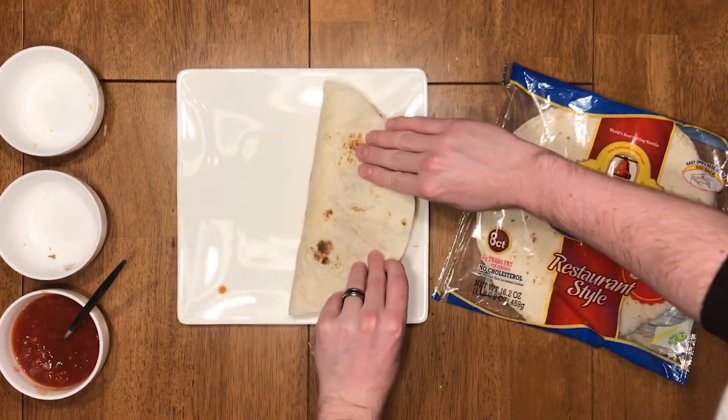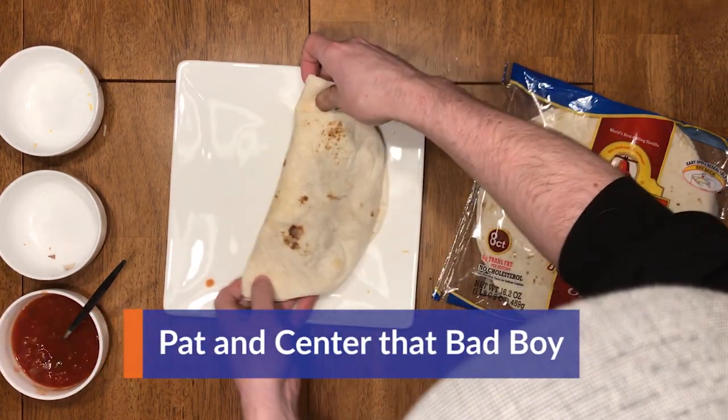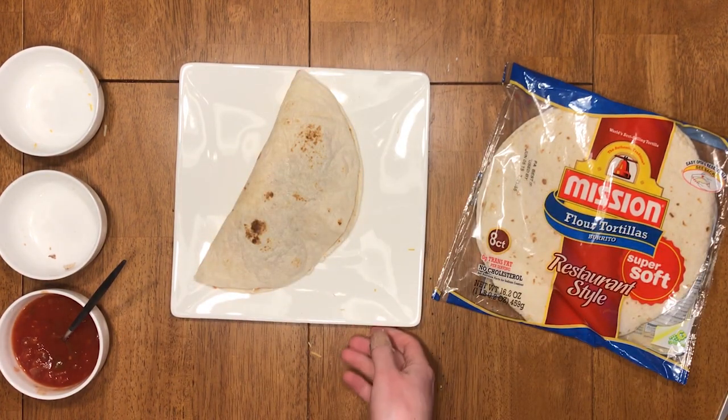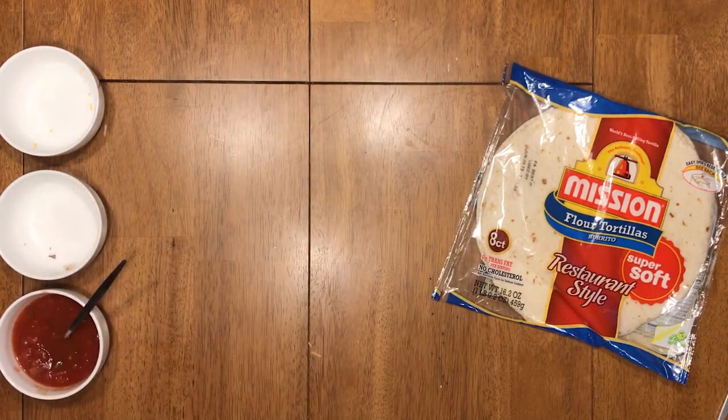Fold that bad Larry over and give it a nice pat down so that it's ready to go in the microwave. Make sure to put it in the middle so that it cooks evenly while rotating. Grab it carefully — I said carefully! — and place it into the microwave for a solid two minutes.